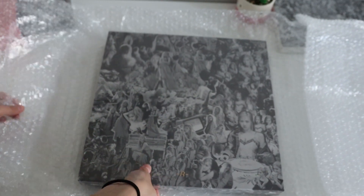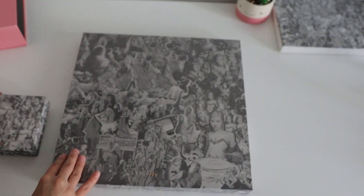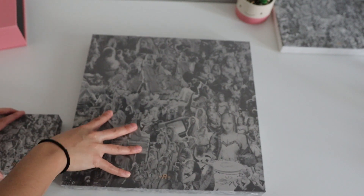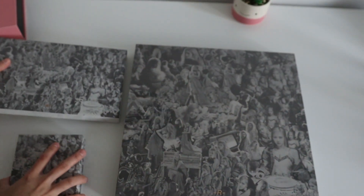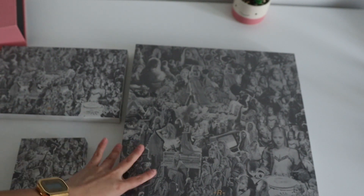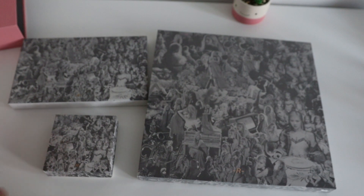It's huge! Let me compare it to her other albums. Look how tiny this one is. Can you see the comparison? Yeah — huge!